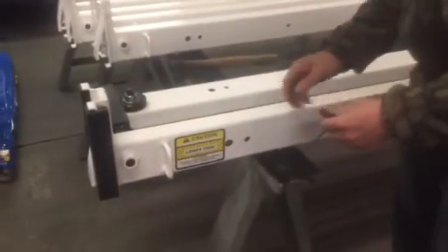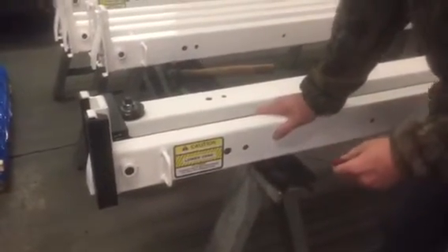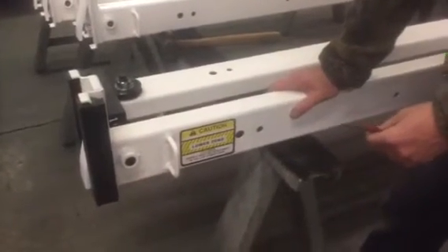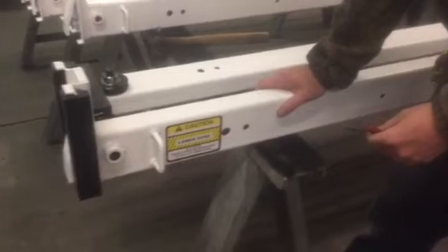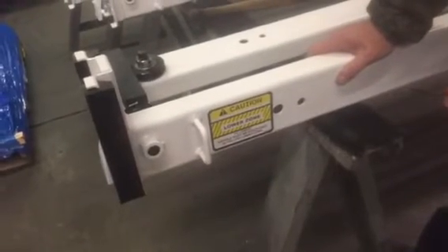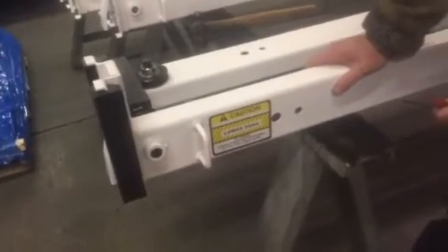We're over here at Stinger Lifts today and we're going to show you how to freeload our linkage system in these G2 and G3 lifts. So if you've lost the butterfly or the bell cranks, or the linkage goes through, this is how you're going to find it.